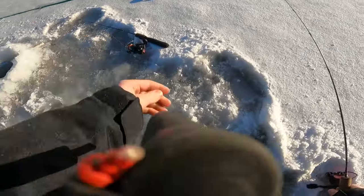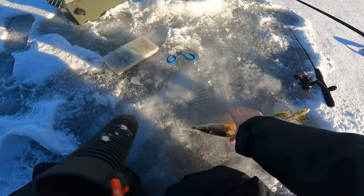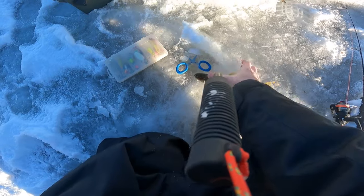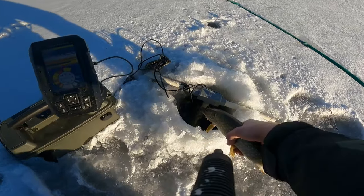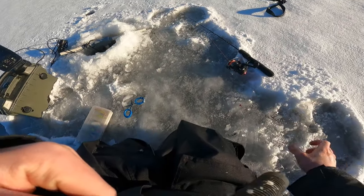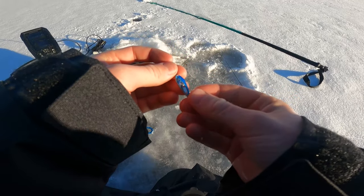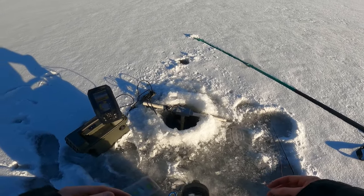Oh, nice pike! Let's go — first fish of the ice season! Just gonna get him back. There he goes, little slime rocket. Caught that pike jigging with the small size Frostbite Dinner Bell in that blue and silver color, tipped with a minnow head. Hopefully we can get back down there and catch another one.